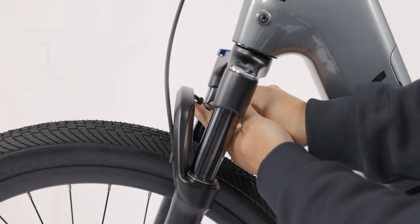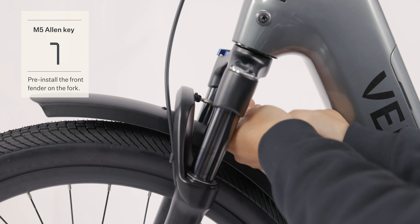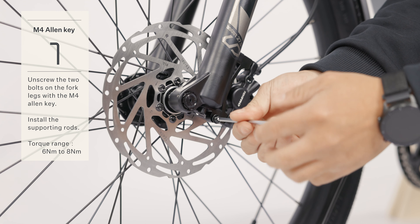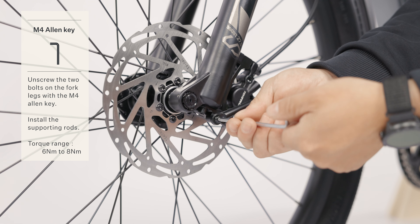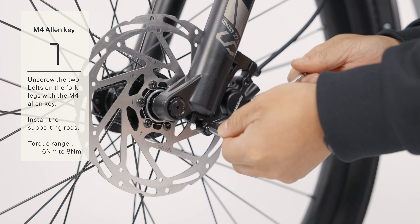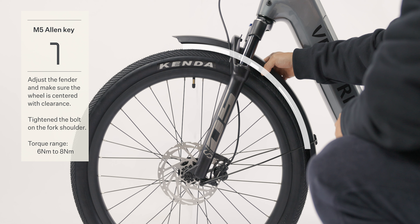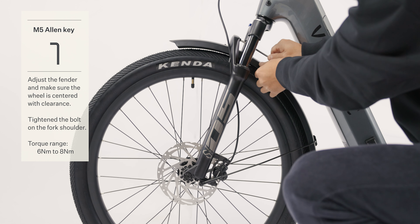Remove the bolt and nut on the fork shoulder using the M5 Allen key. Preinstall the front fender onto the fork. Swap out the two bolts on the front fork legs with supporting rods using the M4 Allen key. Adjust the fender while ensuring the wheel is centered with proper clearance. Secure the bolt on the fork shoulder using the M5 Allen key.